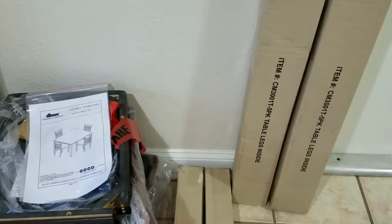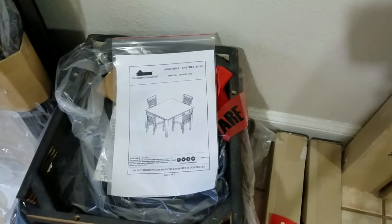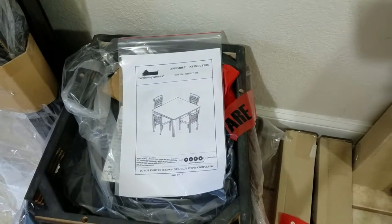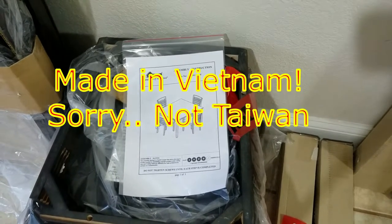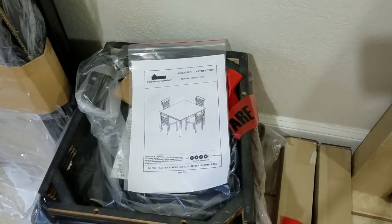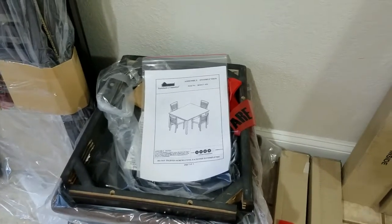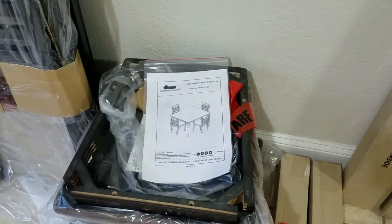I can say I'm not seeing this in IKEA, so it's definitely worth it. This set is made in Taiwan and shipped to us. I picked it up from the store. I'm not going to be showing you how to put together every single chair — I'll only show you how to put one together. Basically you have to use the same steps to put all the other chairs.